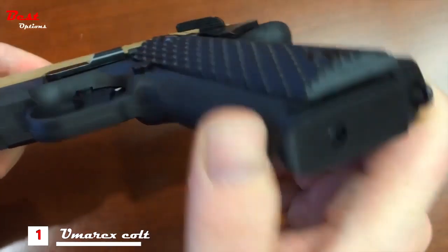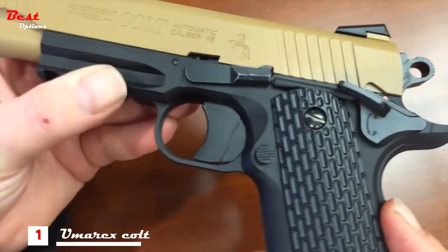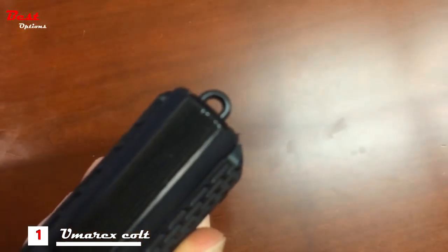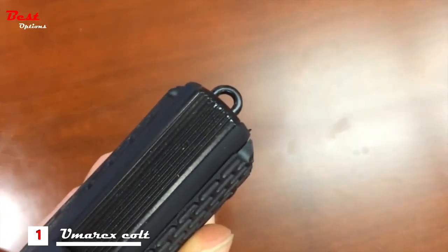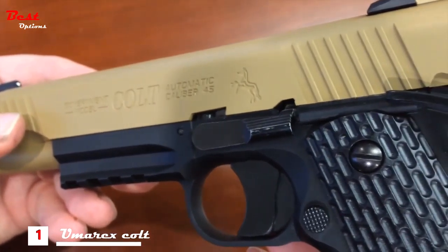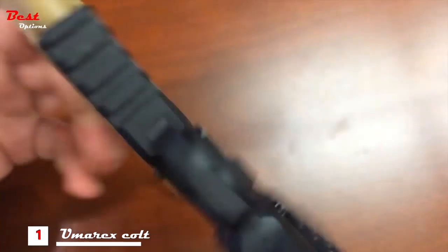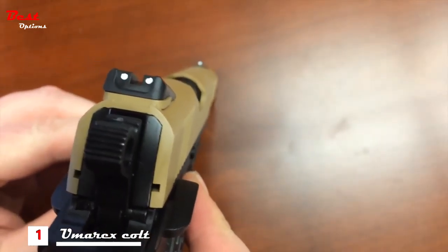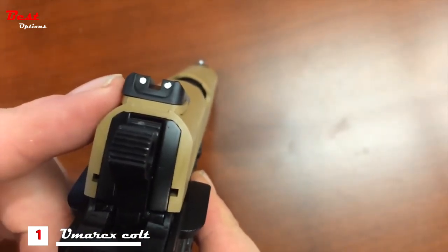The lower is made of a really nice solid polymer and it's got a Picatinny accessory rail for lasers, lights, or whatever other accessories you might want to mount. There's also a lanyard loop on the bottom of the grip, which is a nice touch of realism. Speaking of realism, look at these Colt trades engraved into the full metal slide — great detail. On top of the slide you have three dot sights and a rear sight which is adjustable for windage.